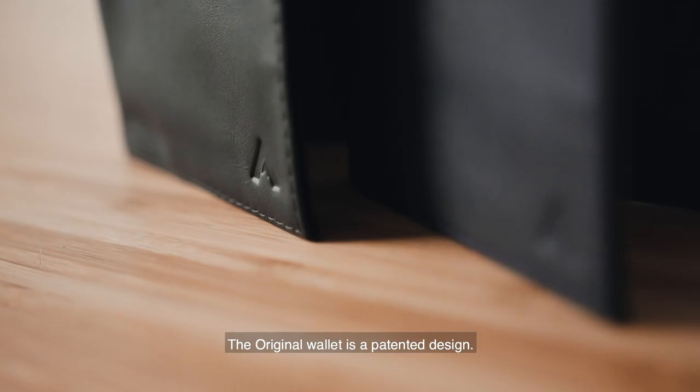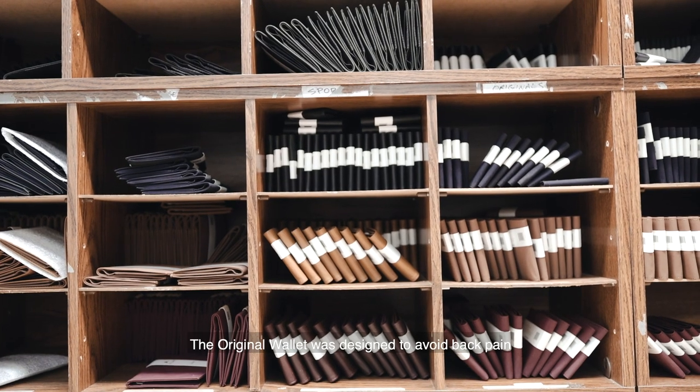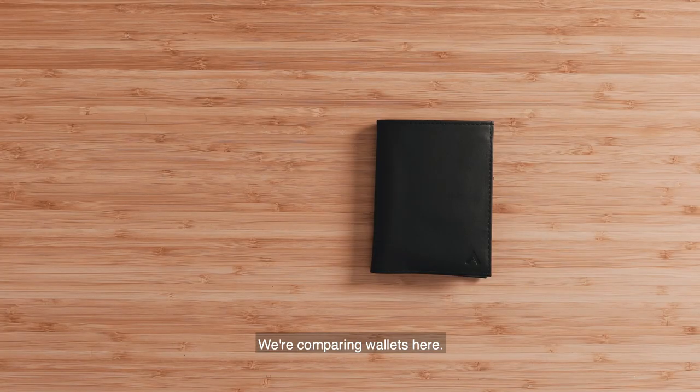The Original Wallet is a patented design we started back with in 1995, and it's still our best-selling style. The Original Wallet was designed to avoid back pain associated with sitting on a bulky wallet.